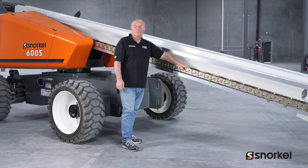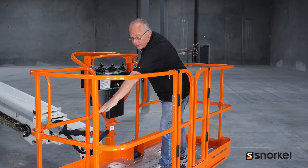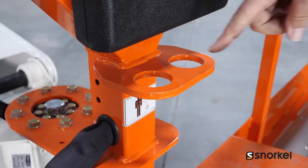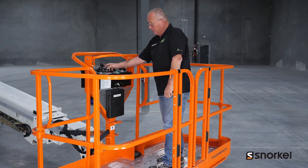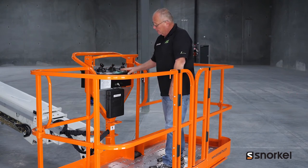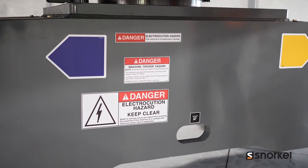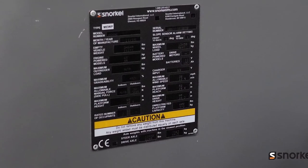Next stop is the platform. Here we want to inspect the rails and the gates for any signs of bent rails or broken welds. We also want to inspect the lanyard attachment points, as well as the upper control box, the emergency stop switch, and the snorkel guard. We'll also inspect all of the decals at the upper platform as well as decals on the chassis, making sure we're not seeing any damage to any safety decals or placards.